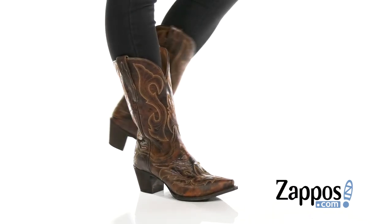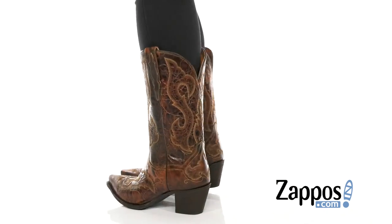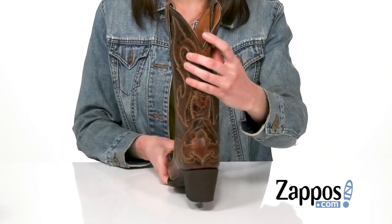Hey everybody, I'm Zoe from Zappos, and this lovely boot is Marcella from Danpost. This is the dark brown leather, it's got distressing all over to give it a bit more of a vintage and authentic look. Snip toe at the front.